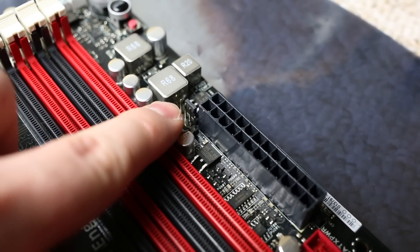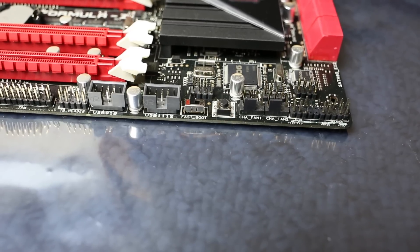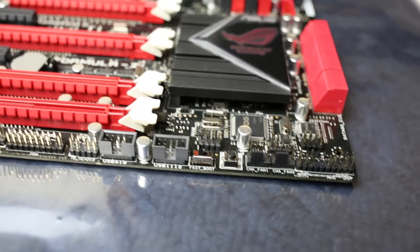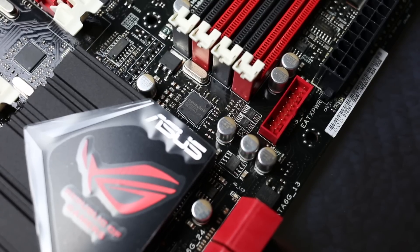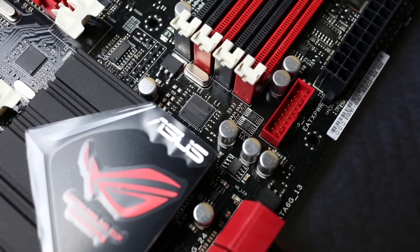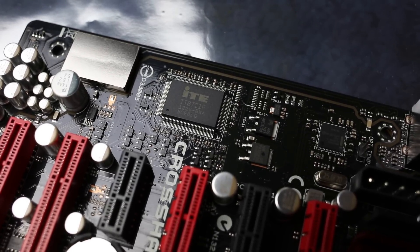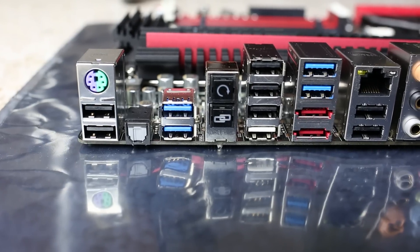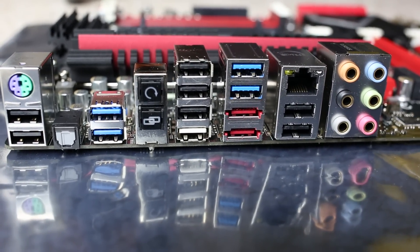The third optional fan/temp header is next to the ATX 24-pin power connector, and the other one is next to the Molex. Down here we have the fast boot switch you can toggle on and off, next to the direct key which lets you jump right into the UEFI interface. The ASMedia ASM1042 chip handles the USB 3 onboard header, with another on the I/O panel. The ITE is the sensor chip for hardware monitoring. On the I/O panel you have USB 2 and 3, the ROG connect button, CMOS reset, and all the other ports.